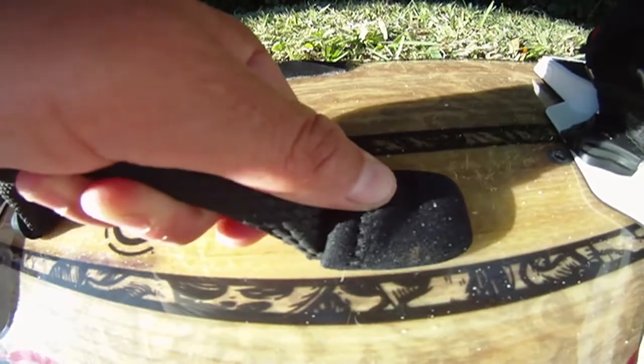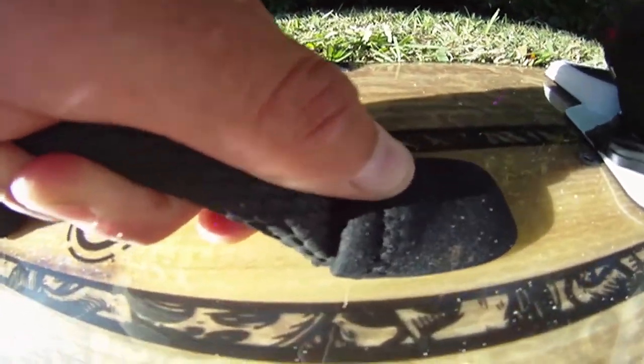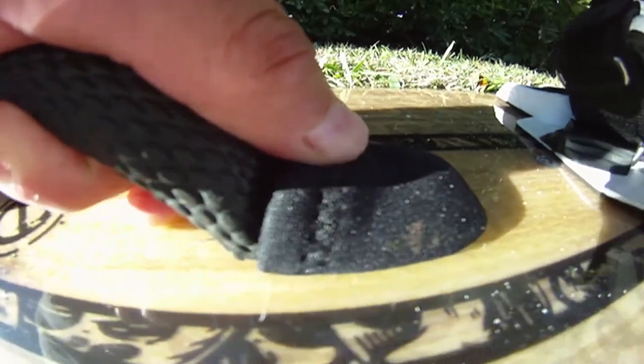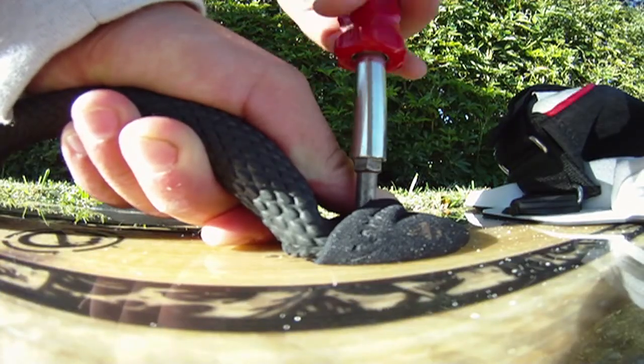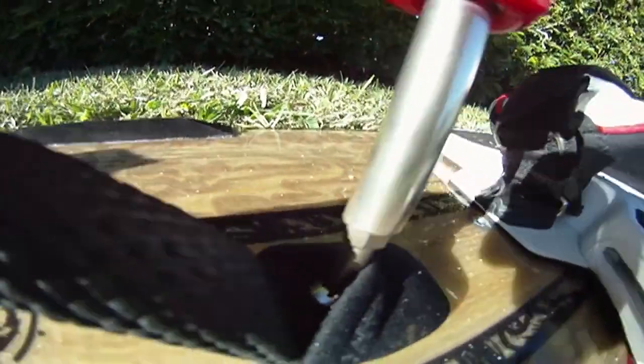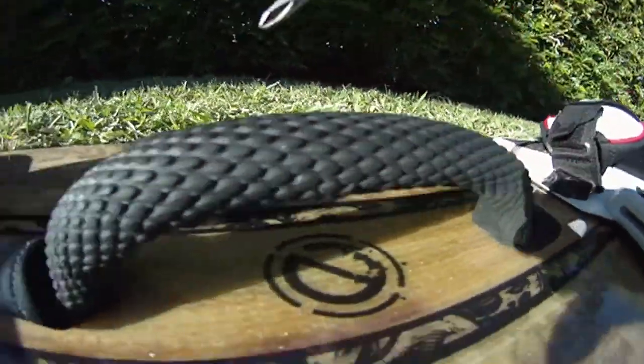I can feel it went inside. Grab the screwdriver and start screwing. Make it tight this time because we're all set. Go on the other side and do the same thing.